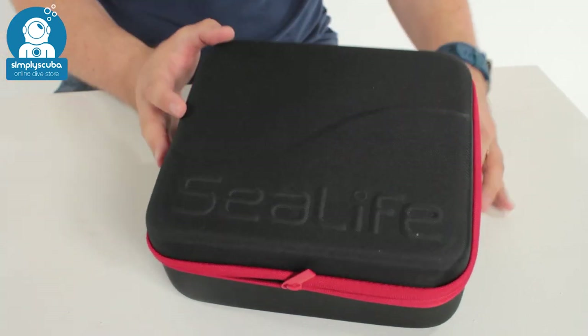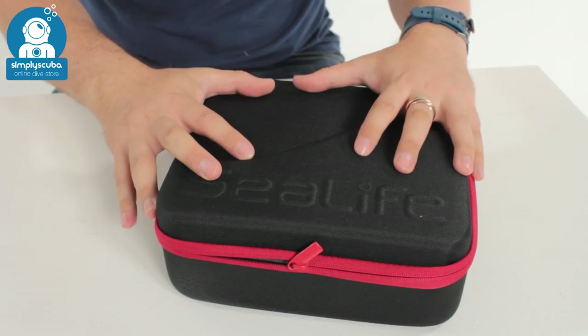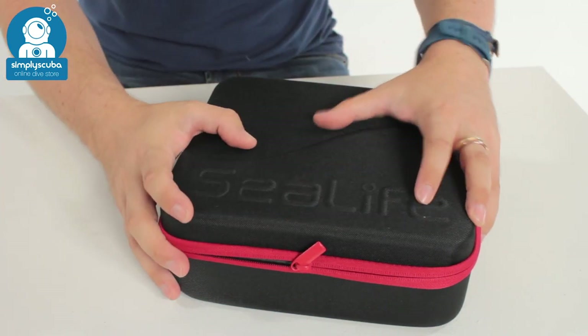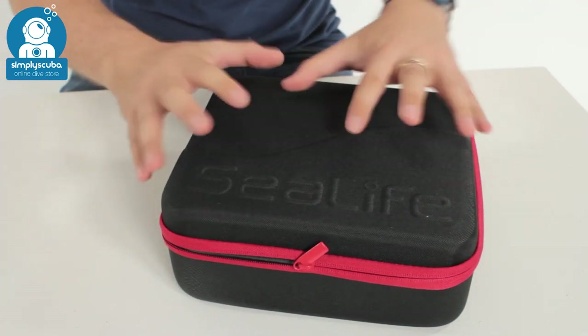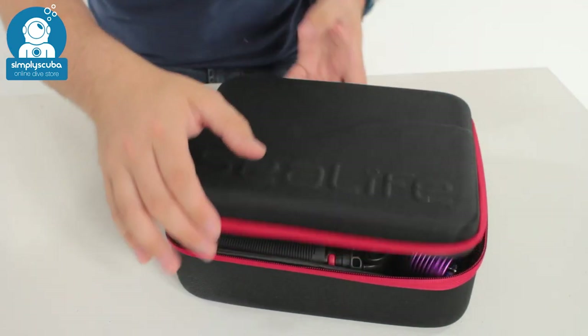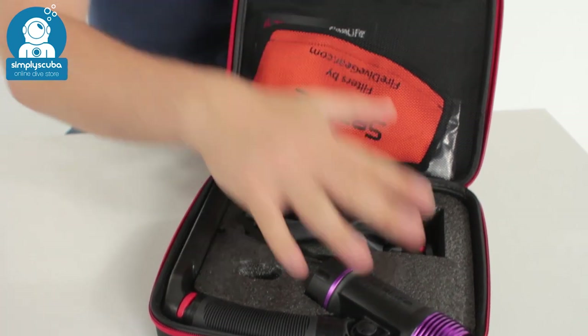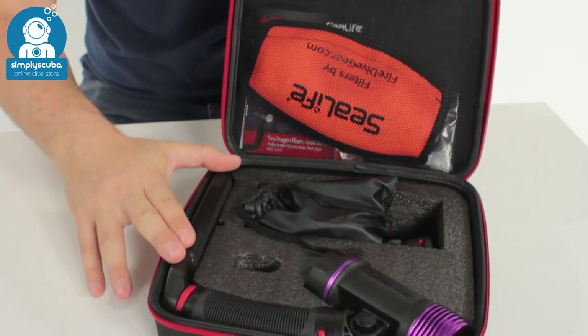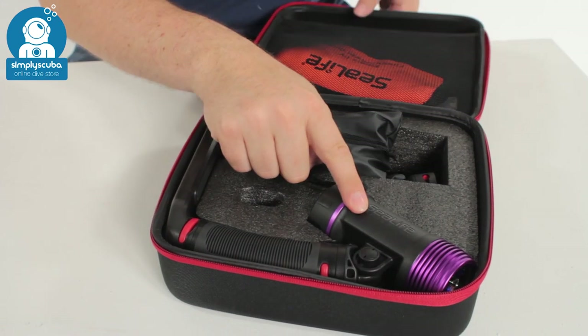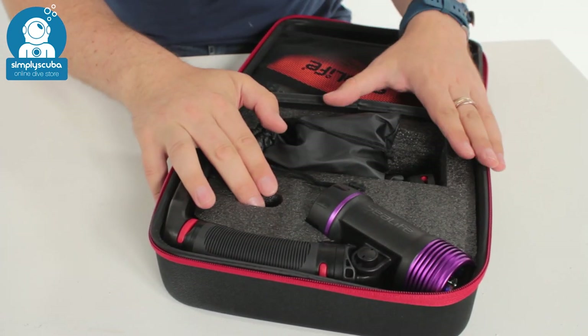Let's take a closer look and see what we actually get inside the box. It comes with a semi-rigid case that's going to protect everything, keep it all together and neat and tidy inside. If we open this up you can see we have the torch, the arm and the tray. We have a recess for the battery — I've already fitted the battery into the torch just to save a bit of time.